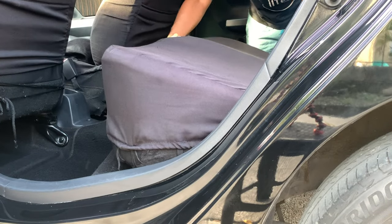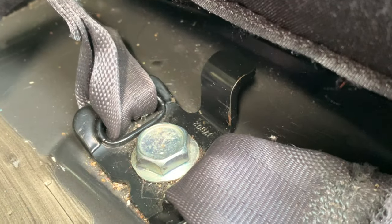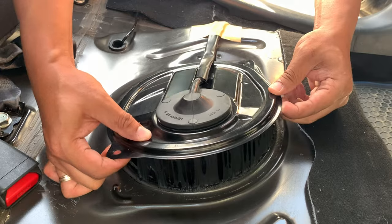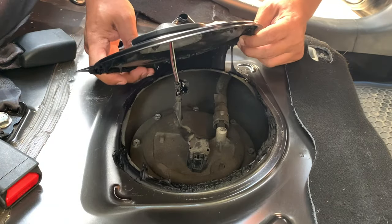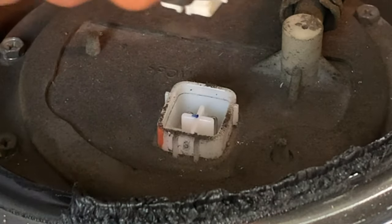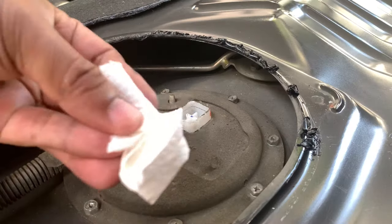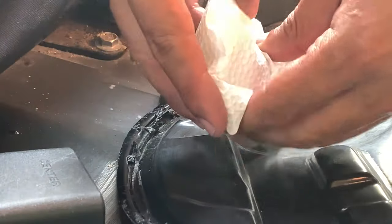Remove the rear seat cushion by pulling the two clips in front and unhooking the two hooks at the back. We'll be using a flat head screwdriver to pry this metallic cover plate open. Pull out this power connector. This is the release clip that you need to depress to disconnect it from the fuel pump assembly. Let's put a piece of paper towel inside the connector to prevent dust and dirt from getting inside it, and do the same for the wiring harness.